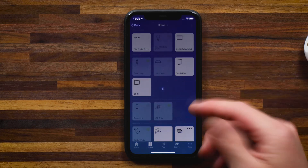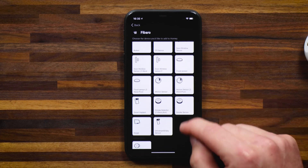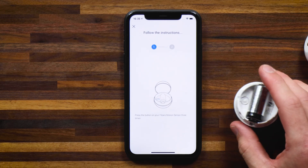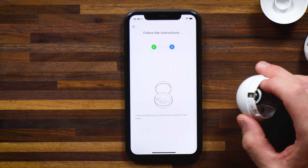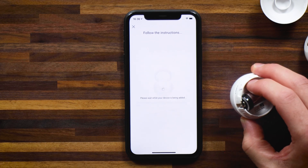I'm here in the Homey app. Let's add a device — search for the brand name and select the device you're looking to pair. Every device comes with unique pairing instructions specific to that device, so just go through the instructions. Press the button three times on the Motion Sensor, and you get a check mark. Then move on to step two and press the button three times again. If you have new devices at home and you're looking for pairing instructions, I have a whole playlist on how to connect devices to Homey.